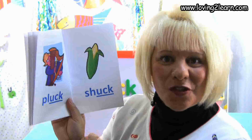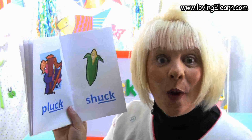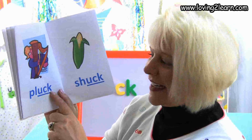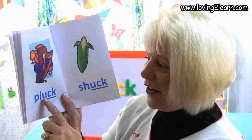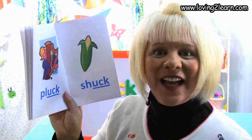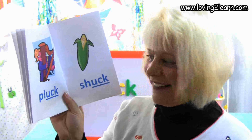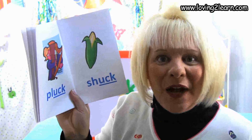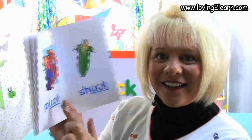We turn the page and we see a girl who's playing a harp and she's going to pluck it. Here's the word pluck. Let's spell the word pluck: P-L-U-C-K. Where do you see the uck chunk in the word pluck? That's right, at the end of the word. What sound does the uck chunk make? Uck!